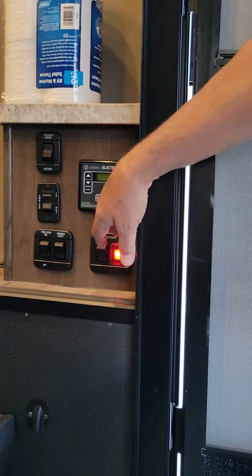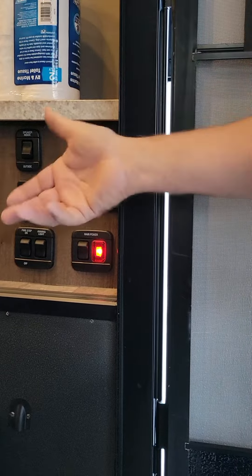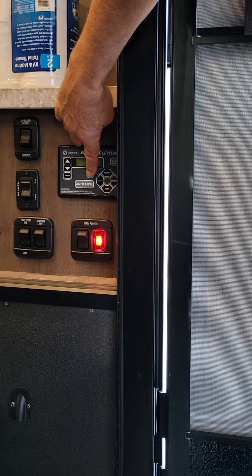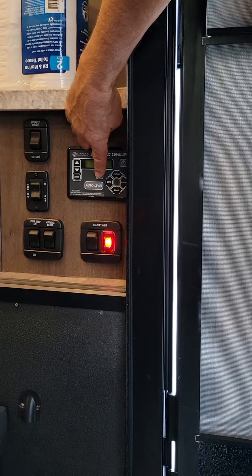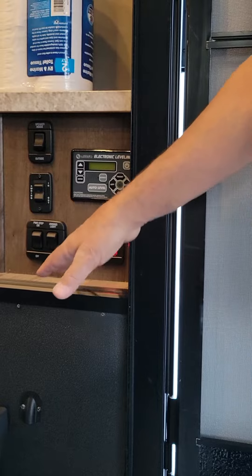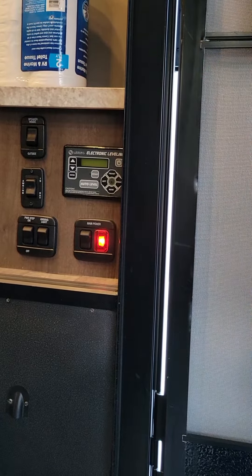When you pull the jacks up, you want the engine running and the parking brake still on. Hit the power button on the top right of the control panel for the jacks — it won't turn on with the engine off, but once the engine is running it'll activate the jack system. Hit the power button, push the retract button and hold it until the jacks start to move — you can tell because it jerks around a little. It automatically pulls them up, and once they're all the way up it says 'jacks up.' Then you can turn the power off.